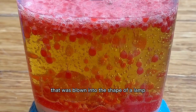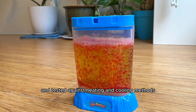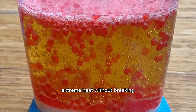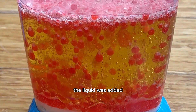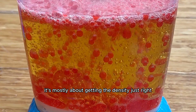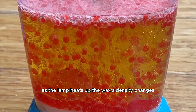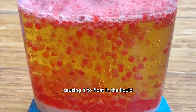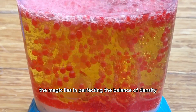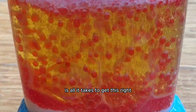It all started with a glass bottle blown into the shape of a lamp, and molten glass blobs and air were then dropped into the lamp and tested against heating and cooling methods to ensure the bottle could withstand extreme heat without breaking. Once that was figured out, the liquid was added. They've never really revealed the exact formula of that liquid — all that's known today is that it's mostly about getting the density just right. As the lamp heats up, the wax's density changes, causing it to float in the liquid, and when the wax reaches the top, it cools, sinks, and the process repeats simultaneously. The magic lies in perfecting the balance of density, and a bit of chemistry is all it takes to get this right.